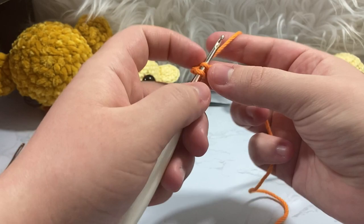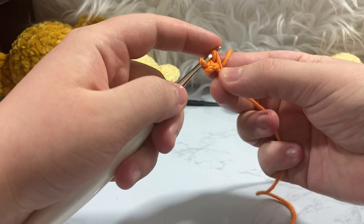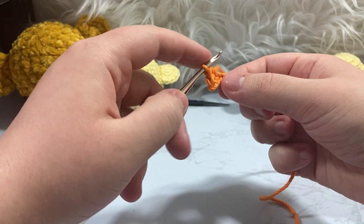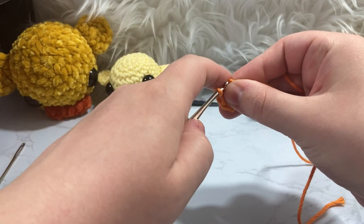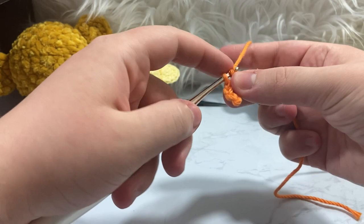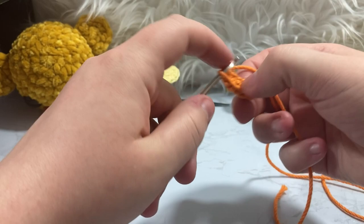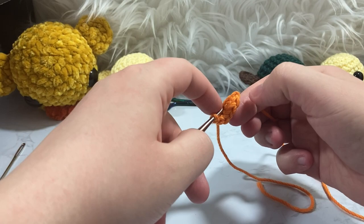We're going to single crochet one inside that fourth chain, then half double crochet into the next stitch — the third chain — where we wrap over and pull through, then pull our working yarn through all three of those loops. Now in our second chain we're going to do another single crochet, and in our first chain we're going to put three single crochet inside of that one chain — one, two, three. Then we're going to go into the first chain we see on our way back: one, two, three, and that's the fourth — we skip the fifth.